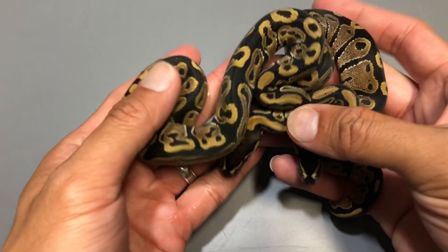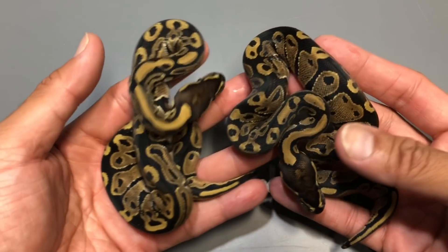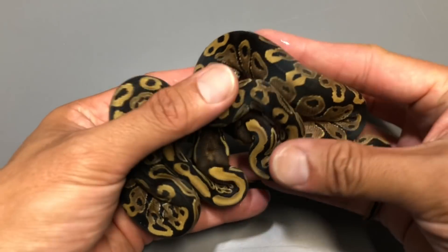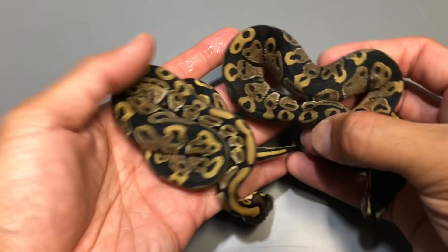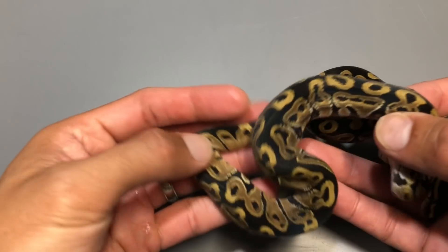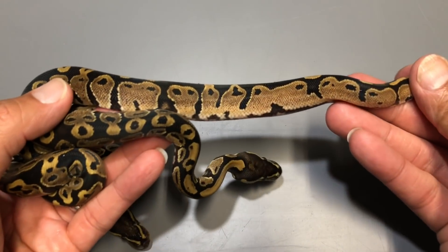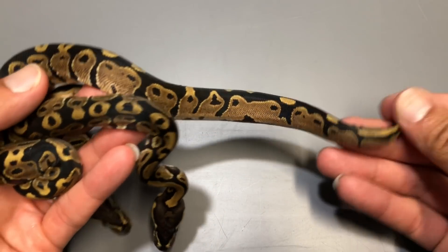First we're going to go ahead and show you guys a few babies that have shed. This one is the bamboo x Mojave x Hypo clutch, so all these babies are 100% het for hypo. These two are het hypos and they're both males, so these guys will be available once they've had a couple of meals. Nothing spectacular — normal males het for hypo.